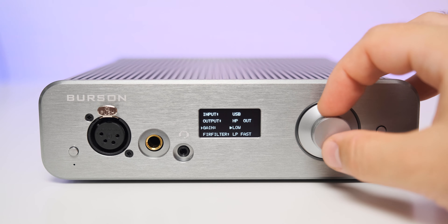On the back you can spot three digital inputs: USB Type-C, optical, and coaxial, plus a Bluetooth socket with an antenna. Since it can work as a dedicated DAC or as a DAC plus preamp, you'll also find two pairs of analog outputs — a standard RCA output that can be volume-controlled or fixed, and a fixed XLR output.